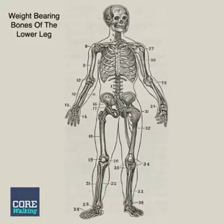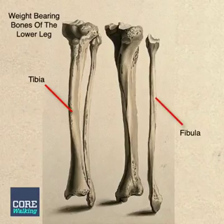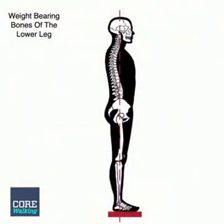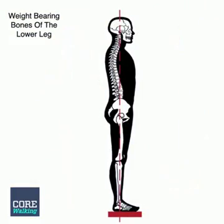Hi, it's Jonathan from Core Walking, and I want to talk about the tibia and fibula and the weight-bearing nature of our bones. The bones are designed to bear and transfer weight. They stack on top of one another to accomplish this.